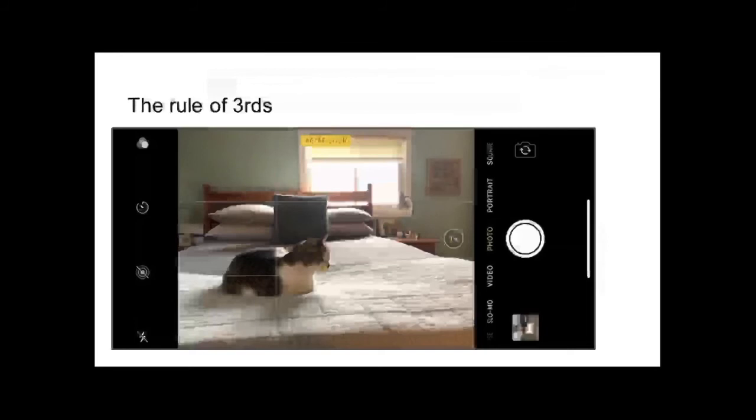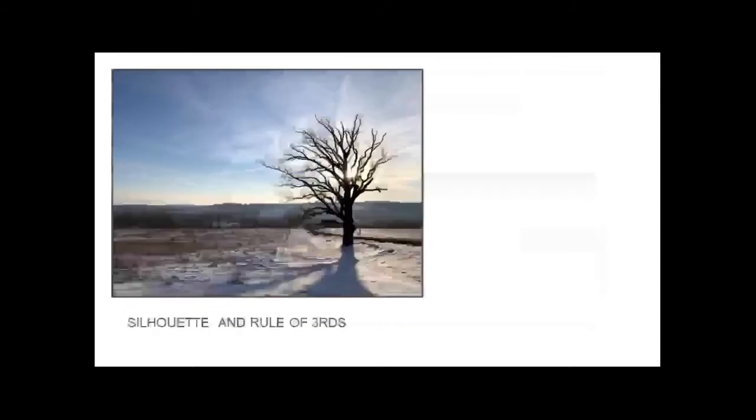You'll notice this a lot in TV shows and movies. In fact, when you watch a movie I want you to notice what the director is doing - are they putting the subject right in the middle of the screen or off to the side? Because the background can add a lot of interest to the photo. There's my cat Tilly - vicious animal that it is - looks very happy here. So let's look at a few more photos with the rule of thirds.